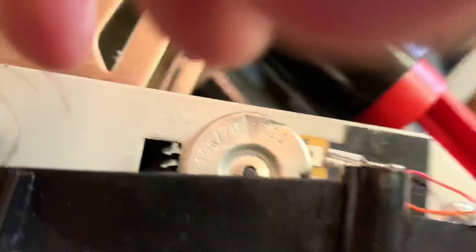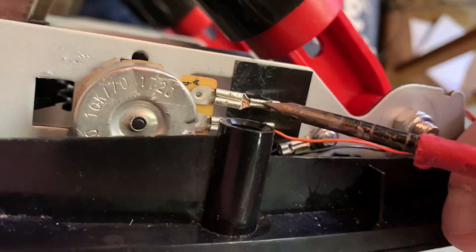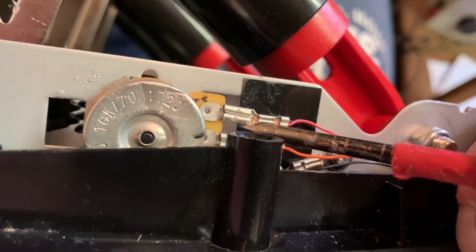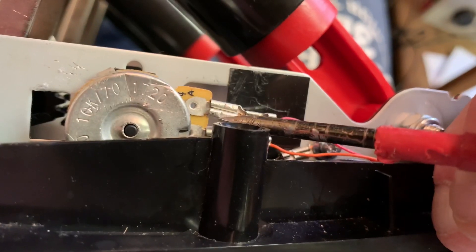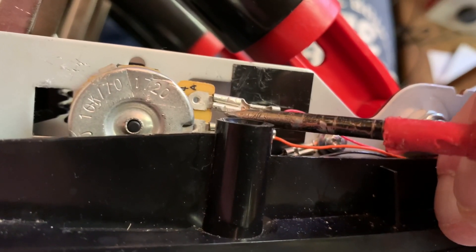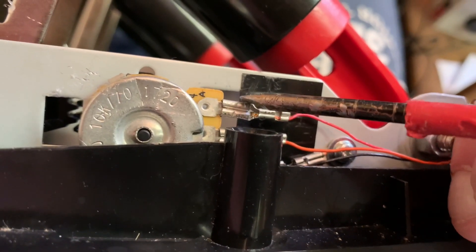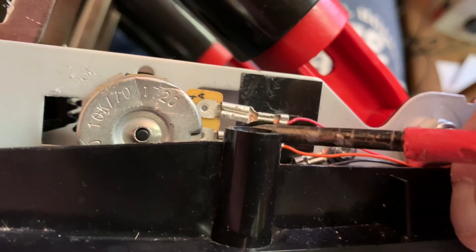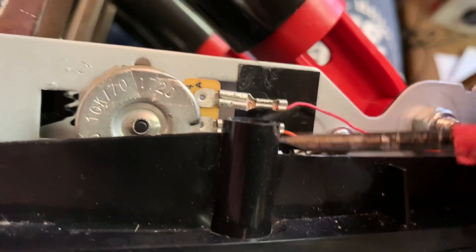I'll see if I can show you — it's pretty hard to do with one hand. You can see it moving just slightly. This needs to be in the exact right position or you're going to have problems. I've been messing with it a few times and haven't got it exact, so we'll just put it there for a minute and I'll show you what it's doing.